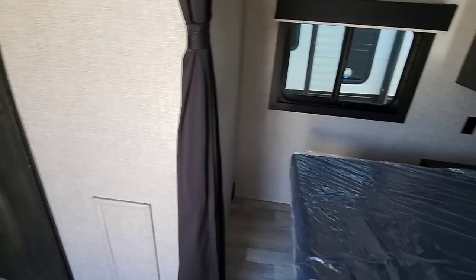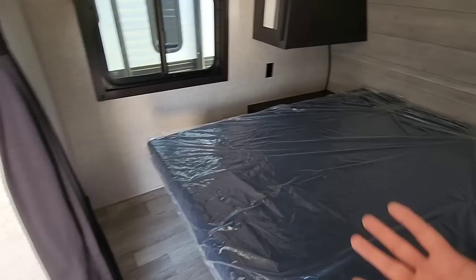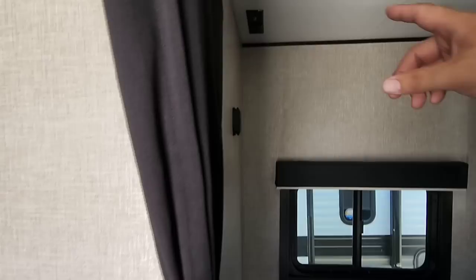Jayco has gotten really thoughtful with their floor plans. There's a curtain here to give you isolation between the bedroom space and the living room/kitchen space. On a lot of RVs you don't get this kind of room, so having a large bedroom area with the ability to isolate yourself when getting to bed is really nice. You also have cable and power connections so you can mount a TV on the wall.